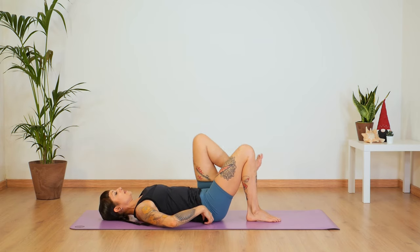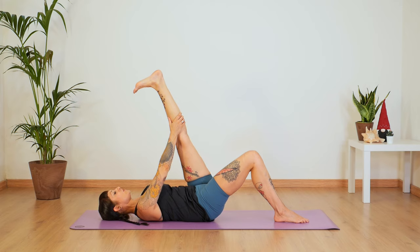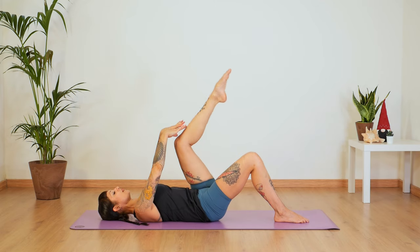Let's switch legs — press your heel up to the sky and find your position. Inhale and exhale. As you pull your knee into your chest, find that length in the back of your leg. Make sure you're not placing any tension in the neck and shoulder area — focus on bringing your knee into your chest with your arms. Hold for four, three, two, one — and release.